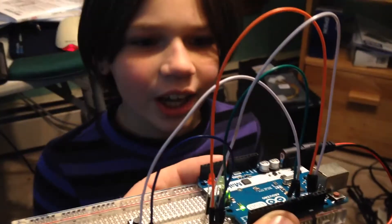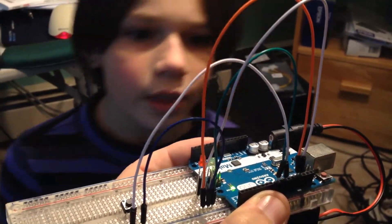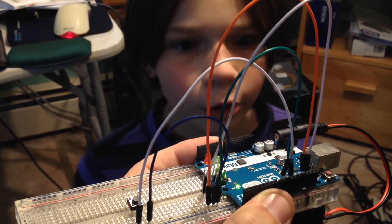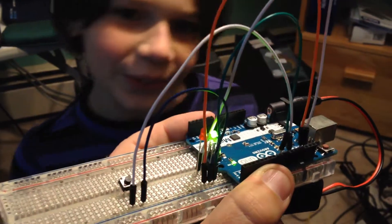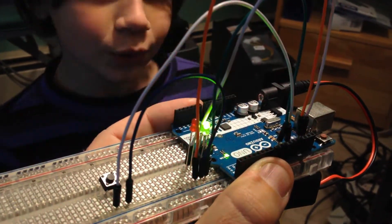Hi Grandpa, this is Alicia, and I use the Arduino to make the circuit. When you press the button, it goes wee-oo, wee-oo, wee-oo, wee-oo.